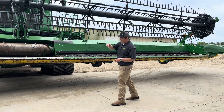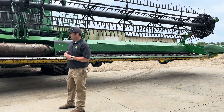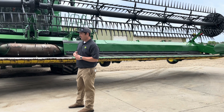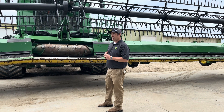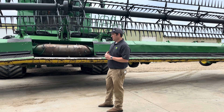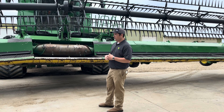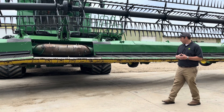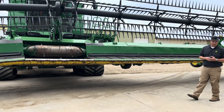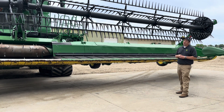Skid shoe wear — we did have a little issue there, but it's been fixed with a software update. There were some pressure tables that were wrong out of the factory causing some issues, but that shouldn't be a problem going forward. If you do experience issues, reach out to your dealer. This was fixed mid-year last year.